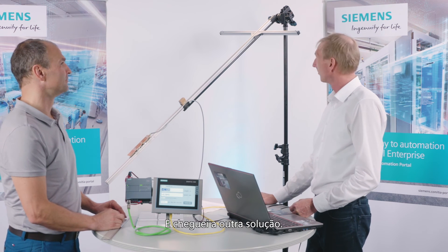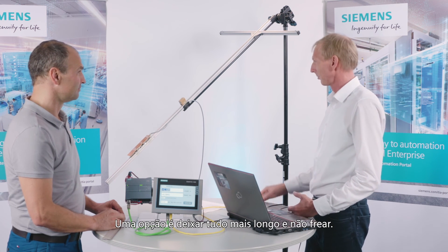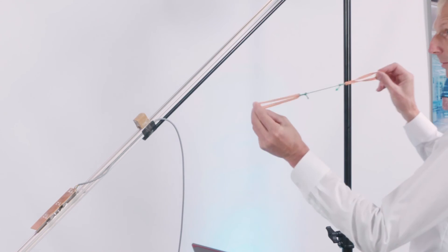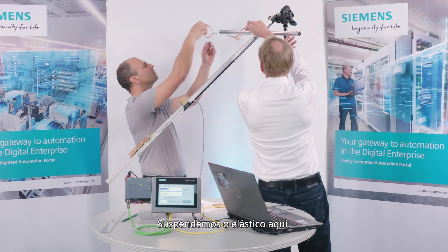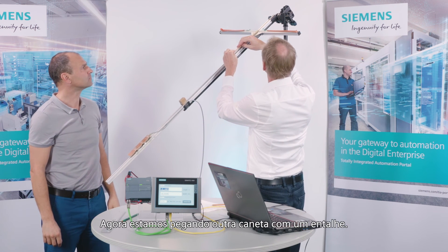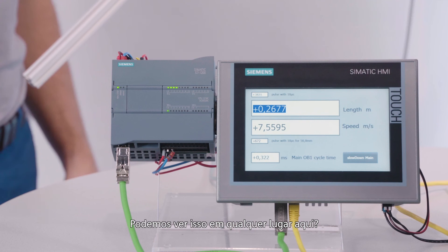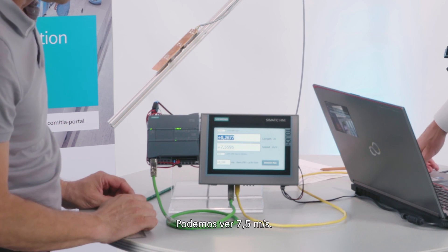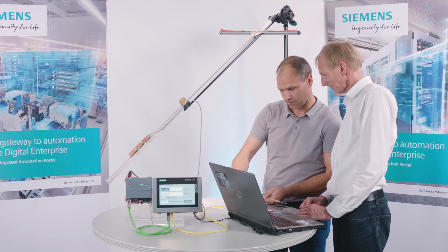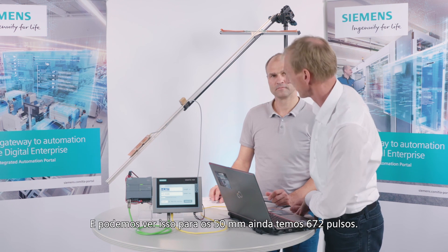So we need something to accelerate the pen. One option is to make the whole thing longer without braking, but there are also other possibilities. We have acceleration — you could suspend something at the top. We suspend the rubber band here. Now we're going to burn rubber. We're taking another pen that has a notch in it. That was damn fast! We can see 7.5 meters per second, length 26.77. Let's check to see what the ruler has to say — I'm measuring almost exactly 27 centimeters. And we can see that for the 50 millimeters, we still have 672 pulses. That means it will also work much more quickly.